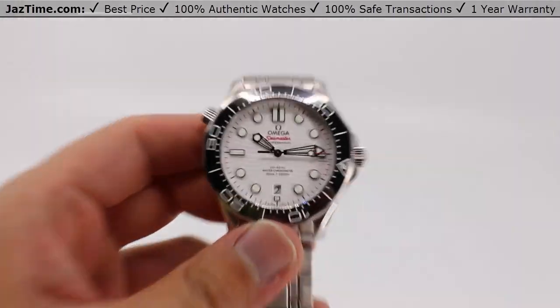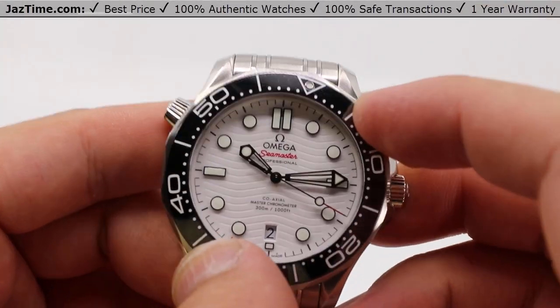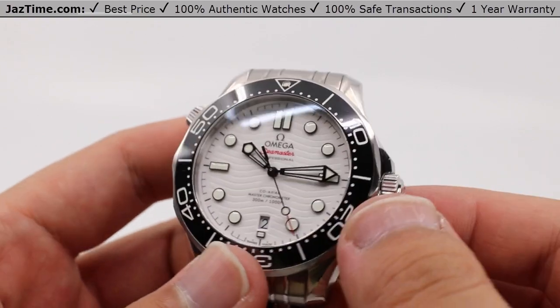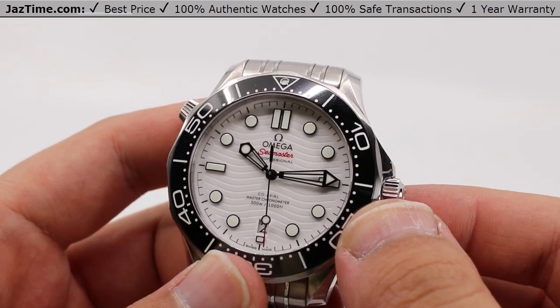Be sure to leave a like as it really helps our channel out, and be sure to subscribe and hit that bell notification so you can be notified when we go live with another video. And as always, if you'd like to purchase this watch or any other watch — current production or discontinued — let us know.